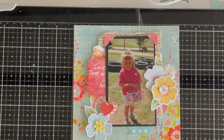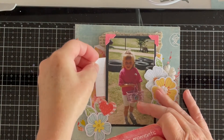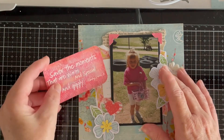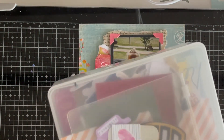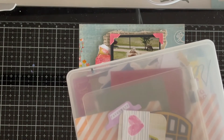Another mini done and dusted! I ended up using a card and putting the white Project Life card underneath. It went well because it has a quote: 'Savor the moments that are warm and special and giggly,' and I ended up calling the layout 'Savor the Moments.' The other thing I need to do is find my tiny attacher — it makes it so much easier to attach your embellishments together with little staples instead of pulling it all apart and not remembering how you had it.